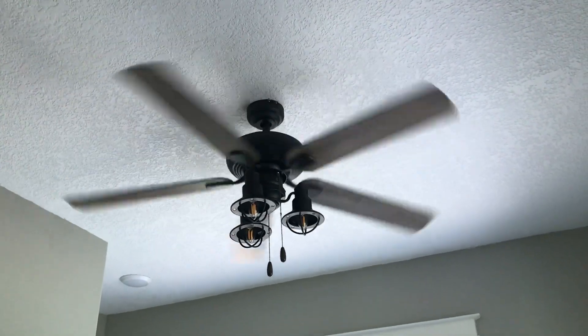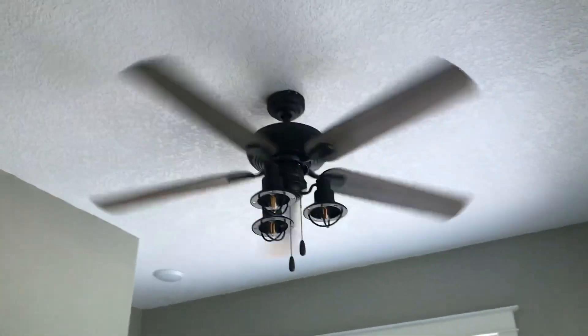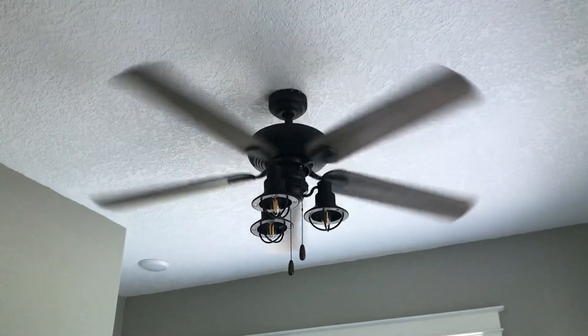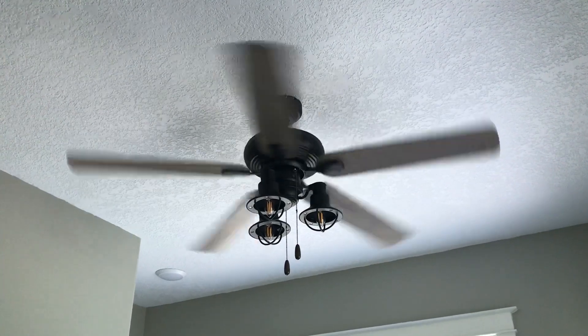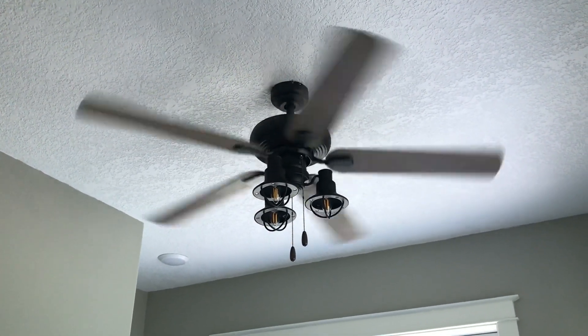The owner said that the fan on the front porch is gonna be a windmill fan. I don't know what that means but I guess I'm gonna find out. Whatever it is, sounds cool. It might be the Quorum windmill that Cole Semenka did a video of - I don't know, but I'm gonna see.